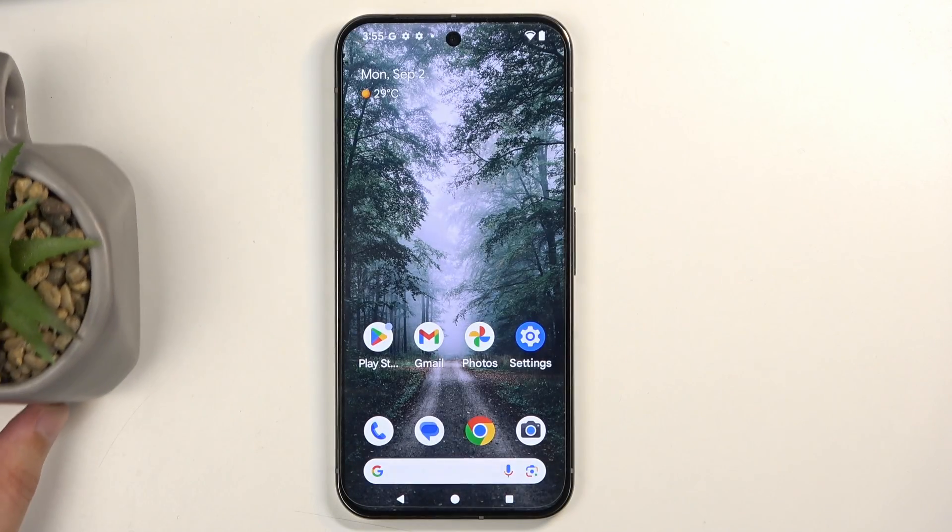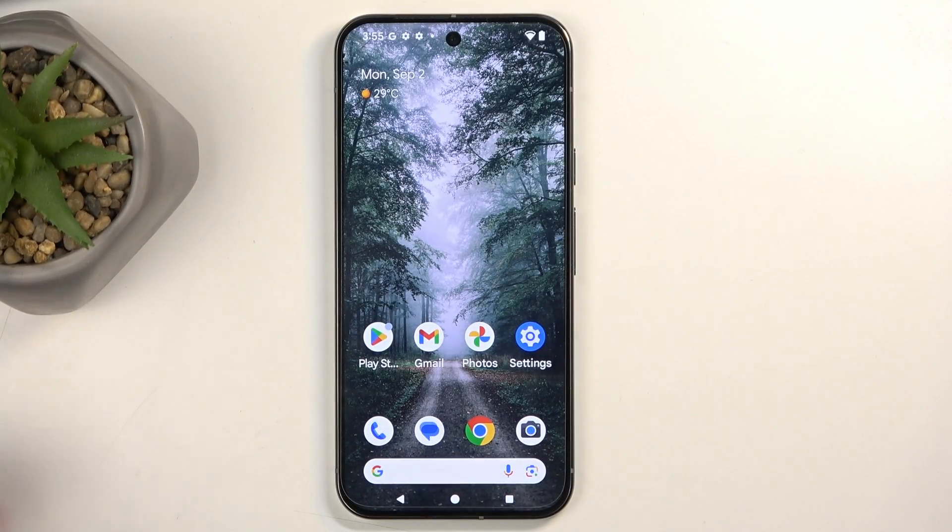Welcome. In front of me is a Google Pixel 9 Pro XL and today I'll show you a couple tweaks and tricks you can do on this device.